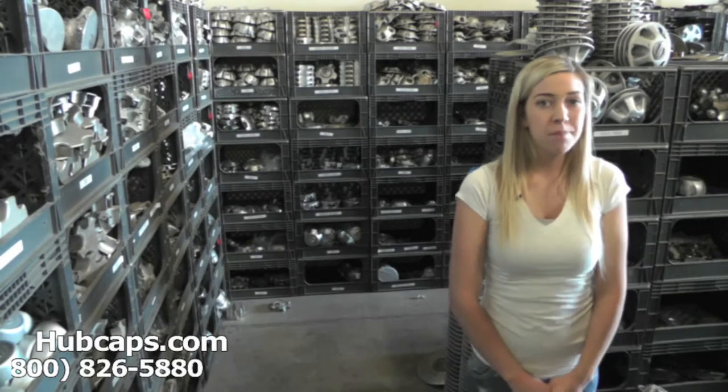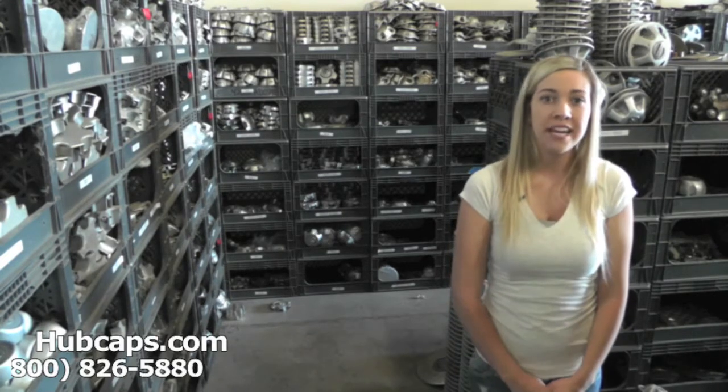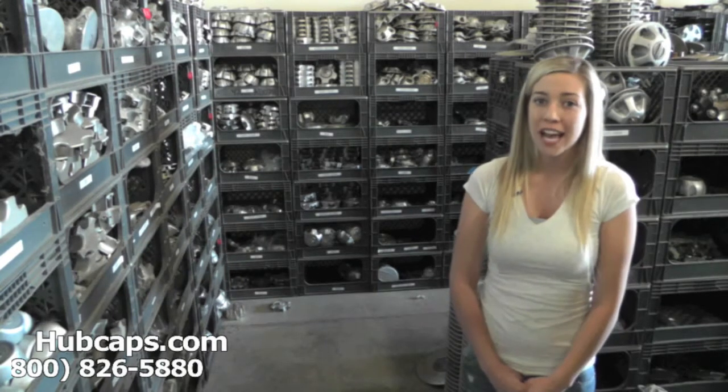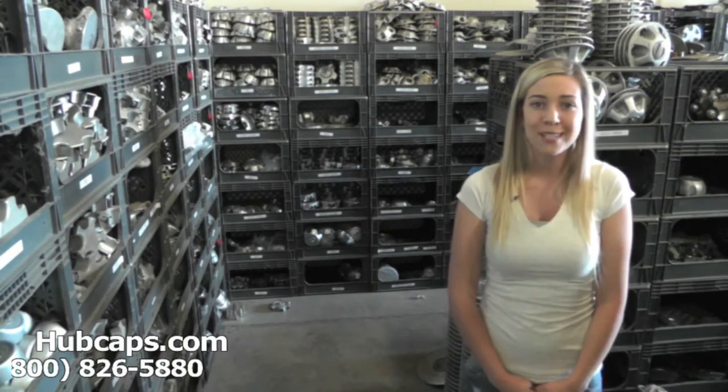Hey everyone, it's Brittany from Hubcaps.com. Today's video is made for all of you looking to replace your factory original Porsche Cayenne center caps. You definitely came to the right spot.